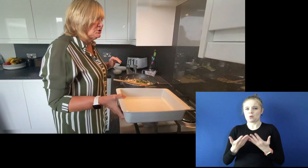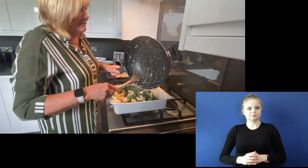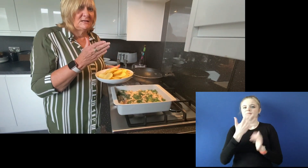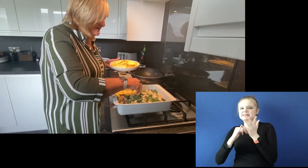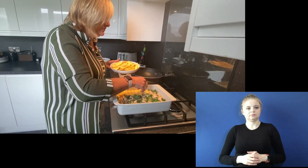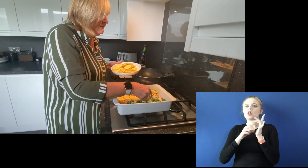We're going to transfer it into a large ovenproof dish. Looks good, smells nice. On the top of that, I'm going to put 500 grams of potatoes that have been sliced — I'll leave the skins on. I'm going to put my potato slices all the way across the casserole. And when you've done all of this, you're then going to brush it with olive oil, just to give it a bit of colour when it's in the oven.